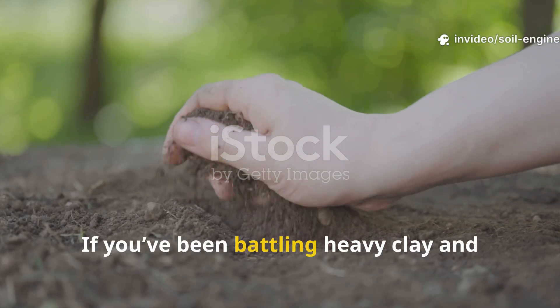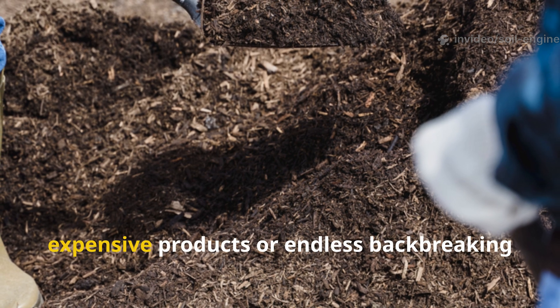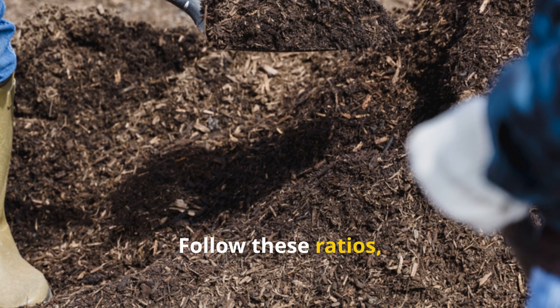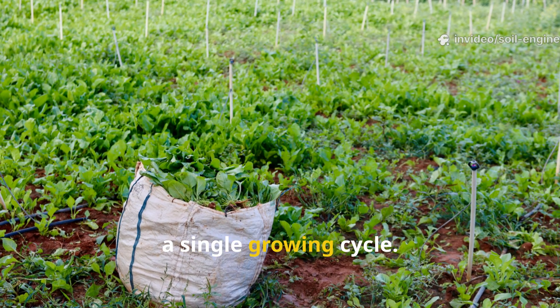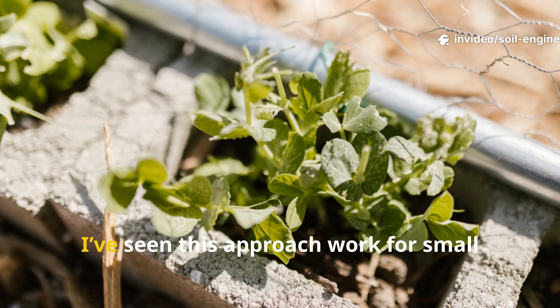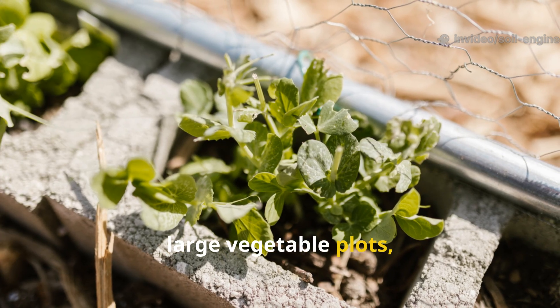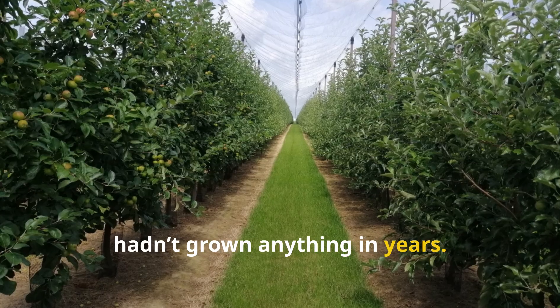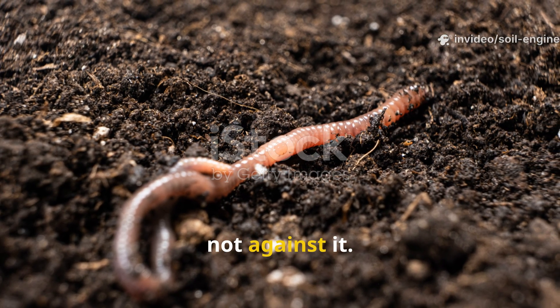If you've been battling heavy clay and wondering if it can ever become truly fertile — the answer is yes, and you don't need expensive products or endless backbreaking digging to do it. Follow these ratios, trust the process, and you'll see the transformation within a single growing cycle. I've seen this approach work for small backyard gardens, large vegetable plots, and even compacted orchard soils that hadn't grown anything in years. It's the kind of fix that lasts because it works with the soil, not against it.